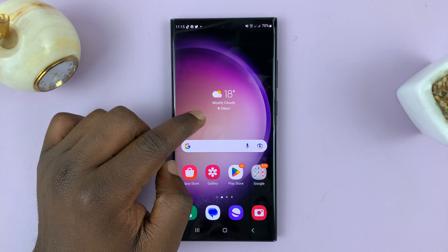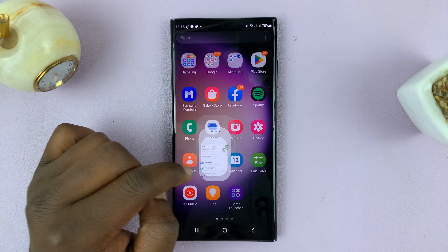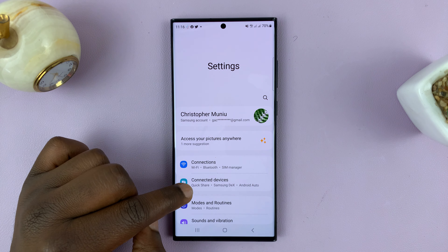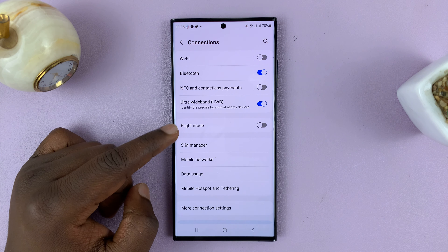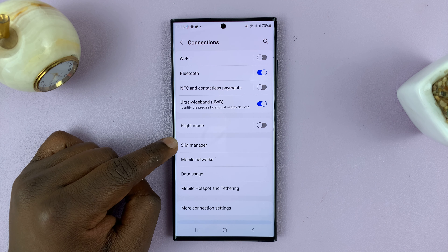What you want to do is go to Settings. On the main settings page, tap on Connections. And on the connections page, look for SIM Manager and tap on that.